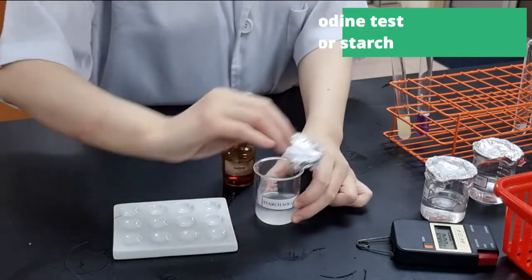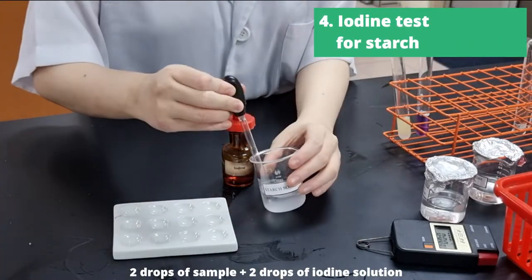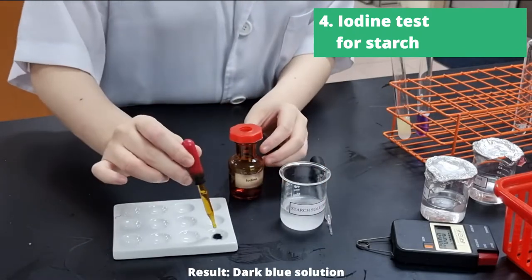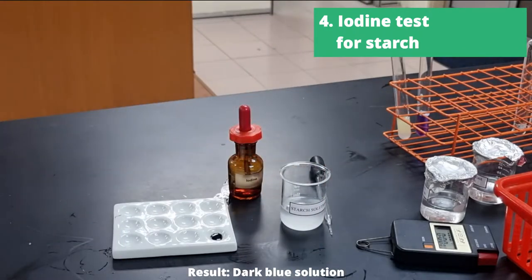The next test we'll be doing is the iodine test for starch. This is the easiest test ever. Add 2 drops of sample to 2 drops of iodine solution, and your result will be a dark blue solution.